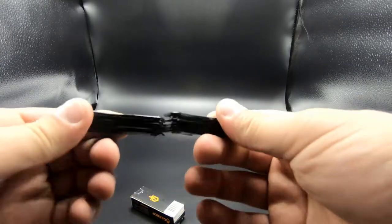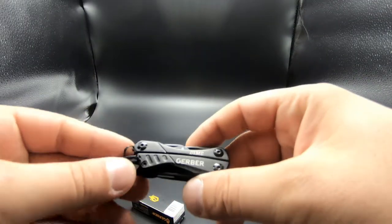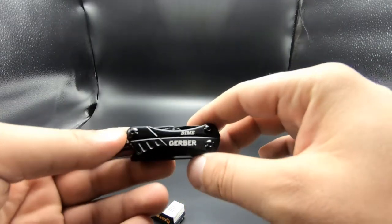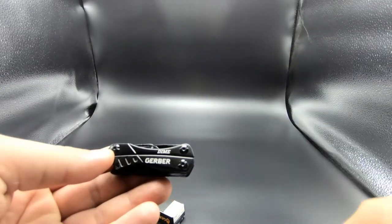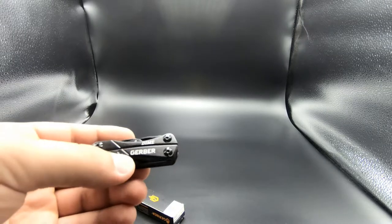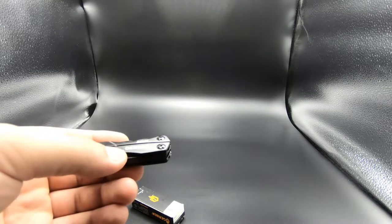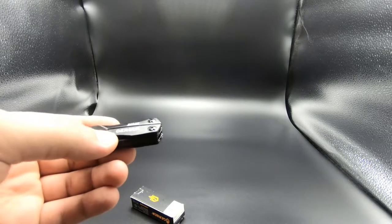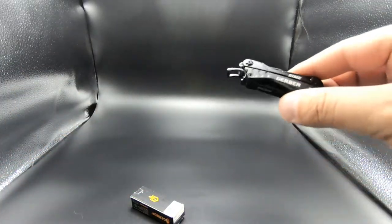This is about $15 on Amazon — I'll leave the links below. If you're using this as an everyday tool I wouldn't recommend it; I'd go with something a little bigger. The larger Gerber models start around $26–$30 and go up to about $40, while Leatherman runs from about $40–$50 all the way up to $120 or more. Those will be linked in the description below.